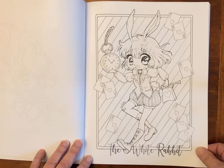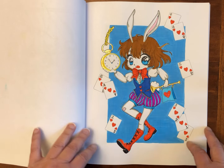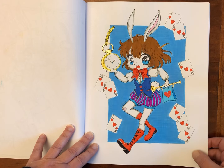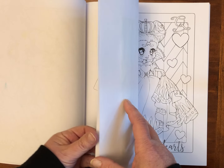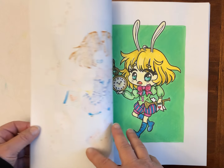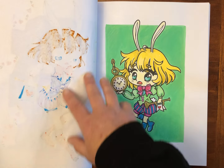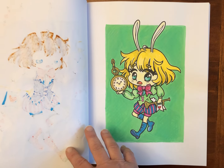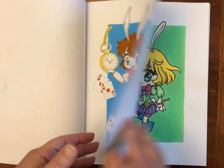Next we have the White Rabbit, and I've colored this version. I used water-based markers, gel pen, and acrylic paint marker for that background. The water-based markers did go through — I haven't used any water on this, just multiple layers of color with the water-based marker. And that's how that one turned out.